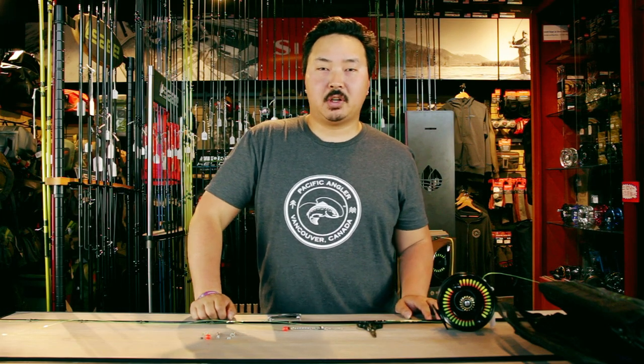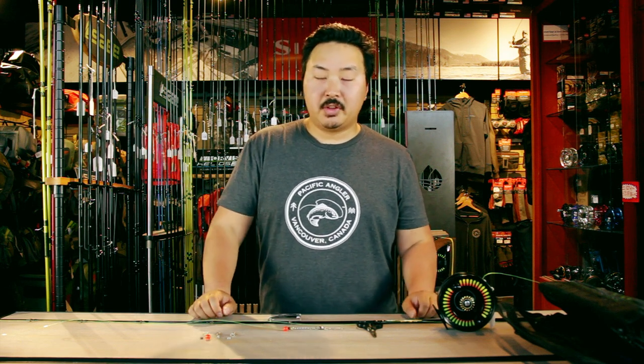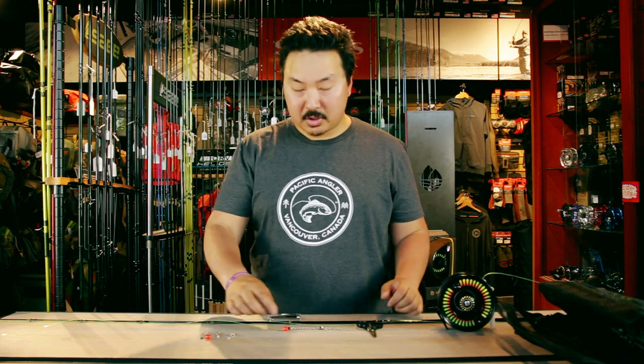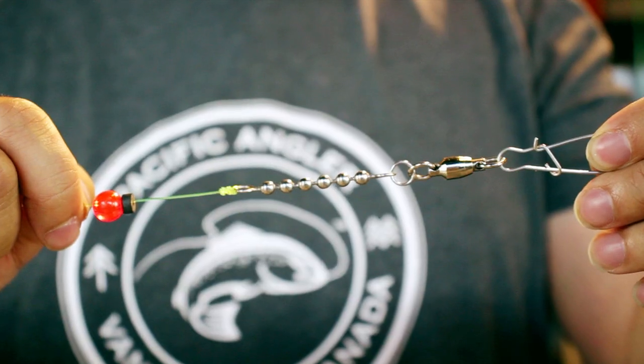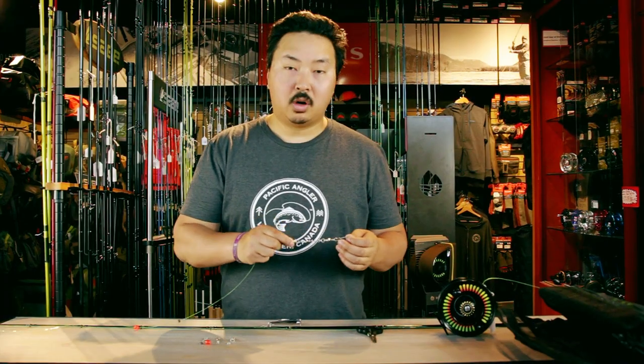Hey folks, welcome to another edition of Learn How with Pacific Angler. My name is Jordan Simpson, and you can often find me here in the shop working the floor, helping out customers with all their different fishing needs. In this episode, we're going to learn about how we set up our guide boats and guide rods for trolling for salmon, and the terminal setup used to connect from our main line to our flasher.